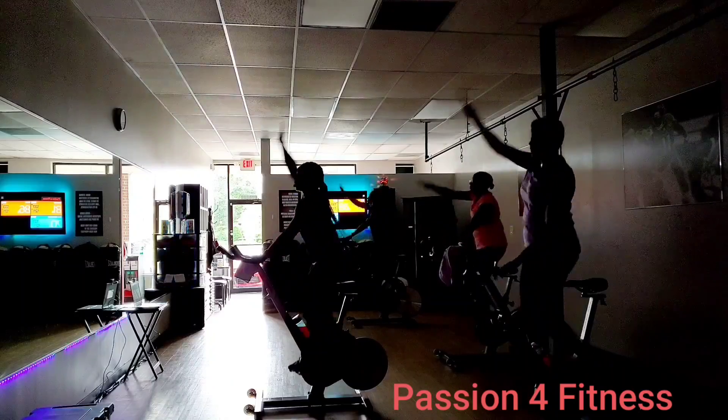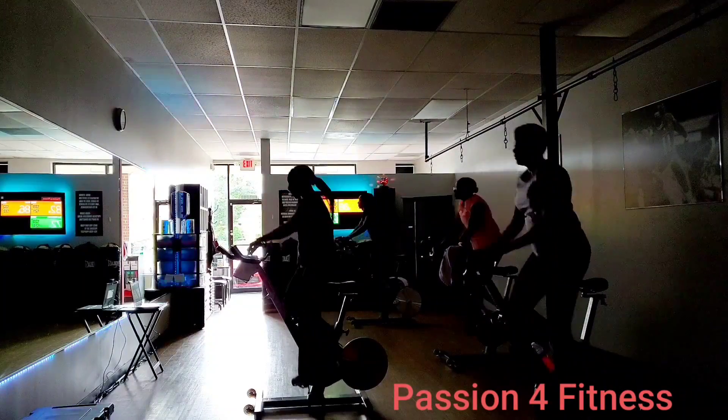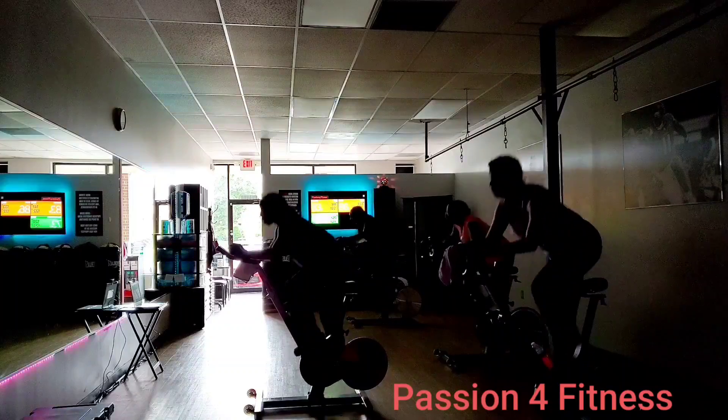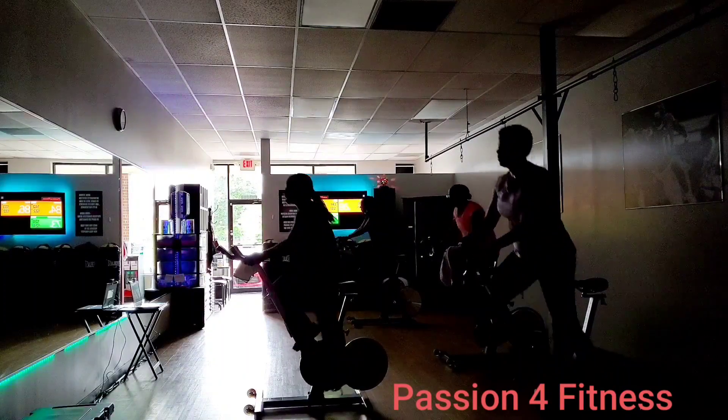Three more. Four more. Three more. Two more. Last one. Find it. Come on. Pick it up. Pick it up, come on.